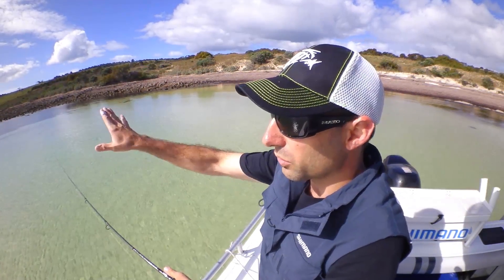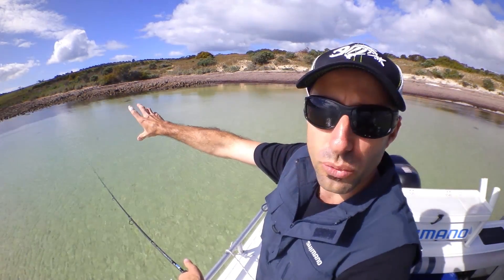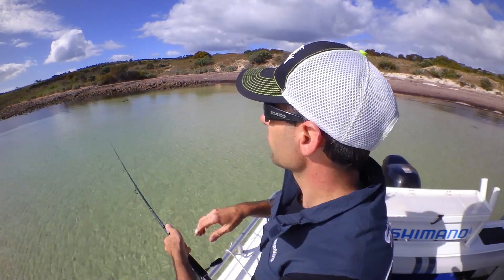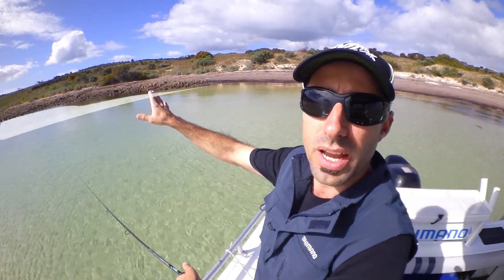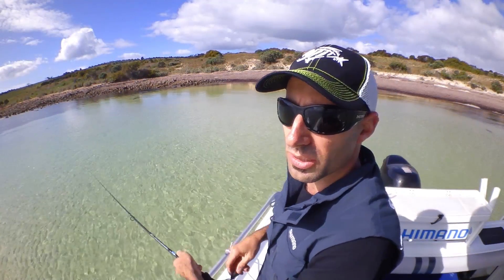Even though our flathead are found out through deeper areas, they love hanging through this shallow structure over flats and right next to the rocks and weed beds. So at the moment we're just pegging some casts right up into the shallows, right up next to the weed line, next to the rocks, and we're just bouncing our plastic back towards us.